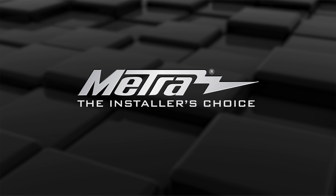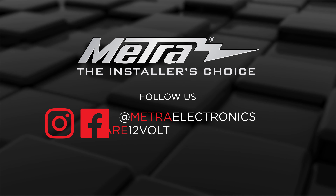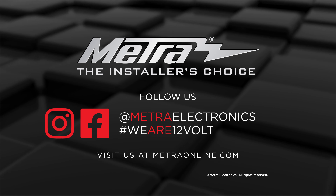For any more information on this product, you can visit MetroOnline.com, find us on Facebook, and follow us on Instagram. Thank you for choosing Metro Electronics. We'll see you next time.